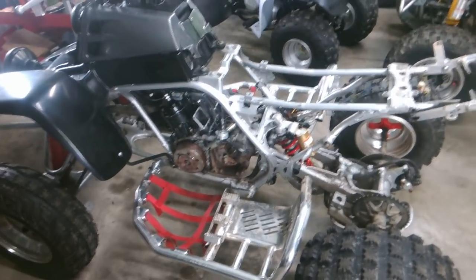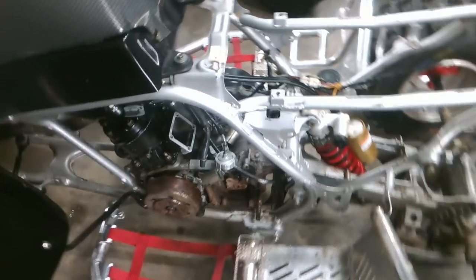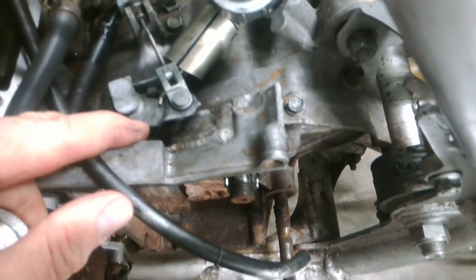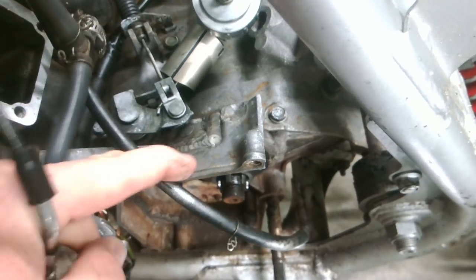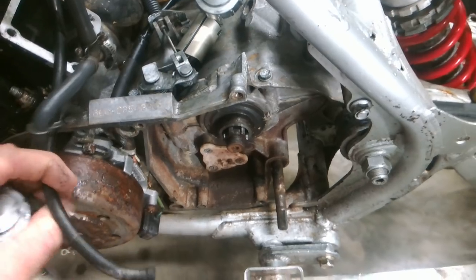Things that we did notice yesterday that was wrong with it: the case has just a little bit of crack right here, but it looks like it's been professionally welded up. What you can see right here, it's not that big of a deal, so he's not worried too much about that.